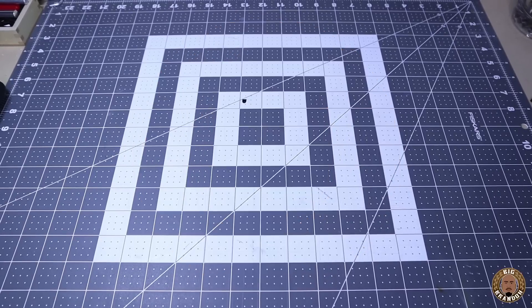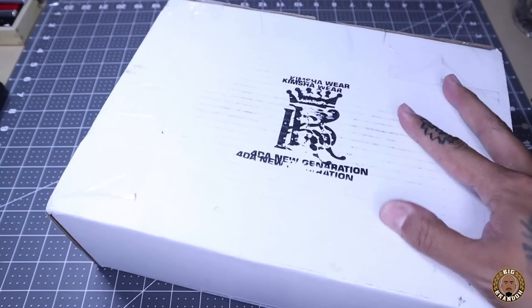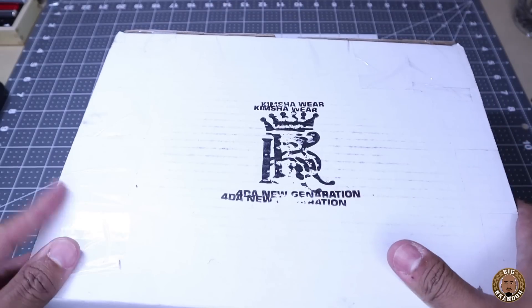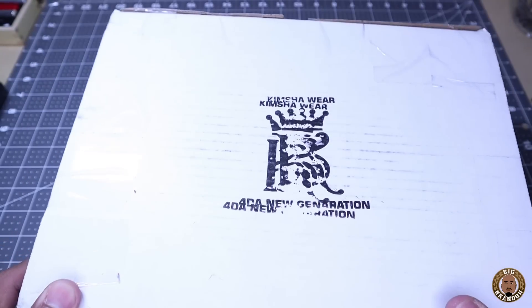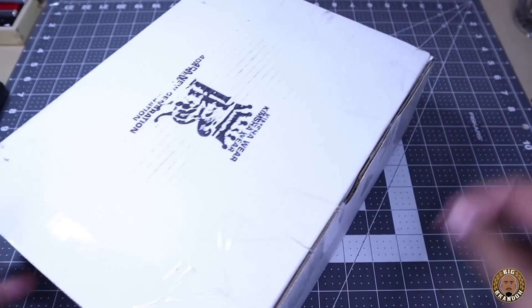What's up everybody? Boy Big Brando, and today we got another unboxing for you. This one comes to you all the way from New Jersey — Kimsha Wear. Looks like they stamped their boxes; I do the same exact thing. Kimsha Wear for the new generation. Let's check it out.